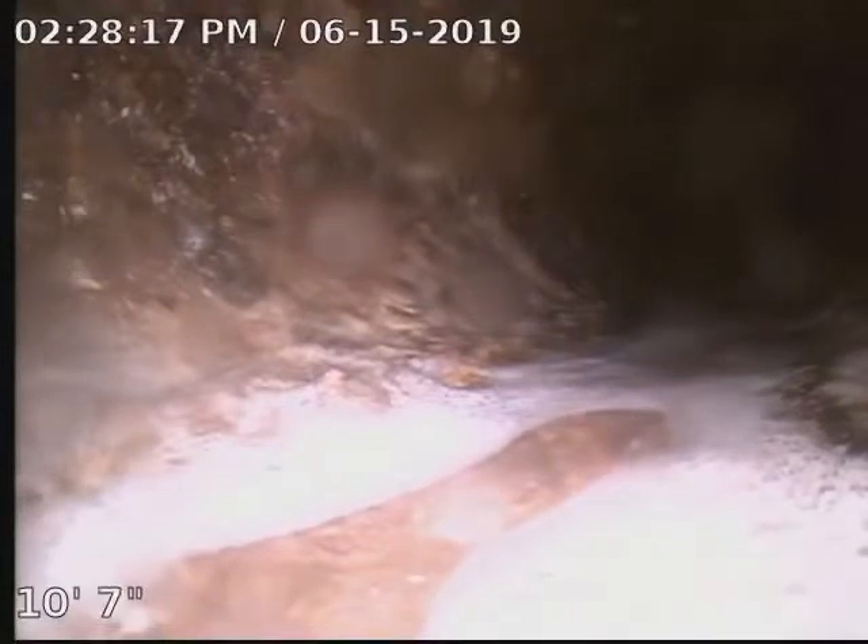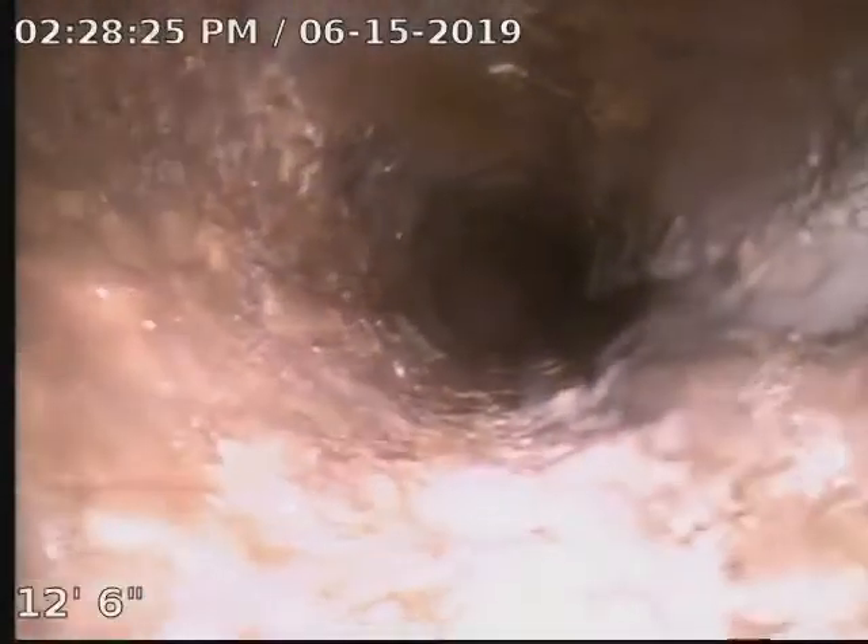Got some bubbles in there. Is everything hooked up in here? There you go, you're all right now. Just take a second. Oh, man. That is not good.